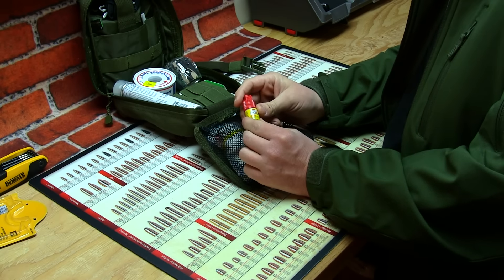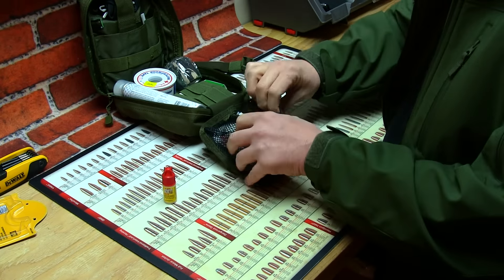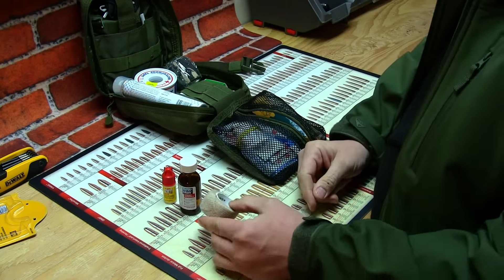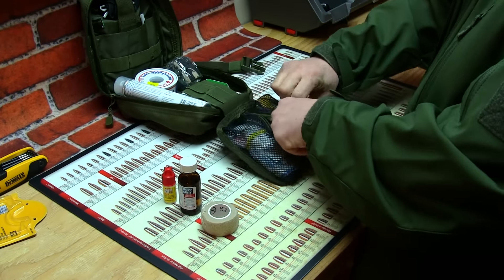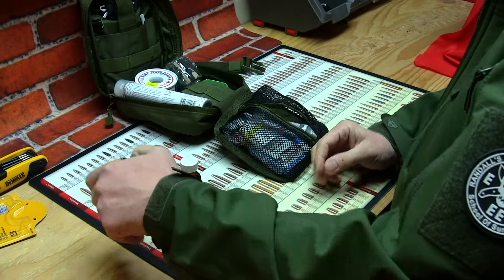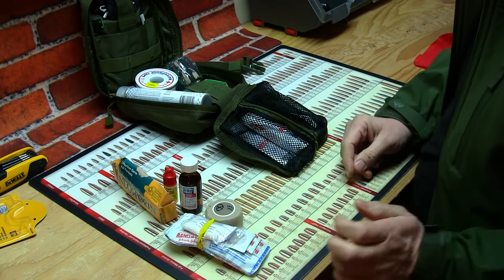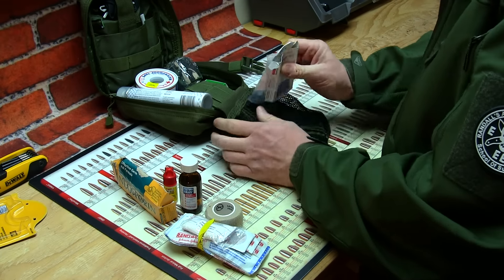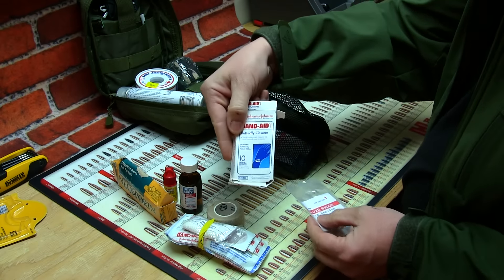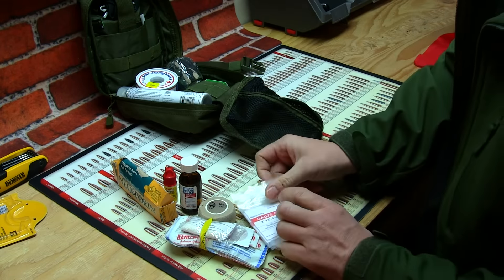You got all your stuff in here. You got super glue - so if you get a really deep cut you can super glue your cut together. You got some new skin right here, you got some tape to tape up your wounds, and I always carry Neosporin wherever I go - Neosporin is a must. You got your gauze, your band-aids, more gauze swabs, butterfly band-aids right here, and some more gauze swabs.